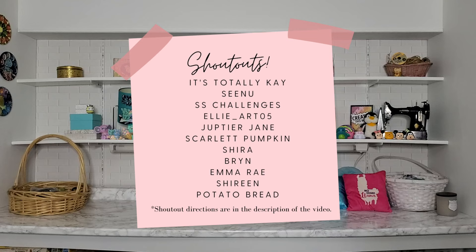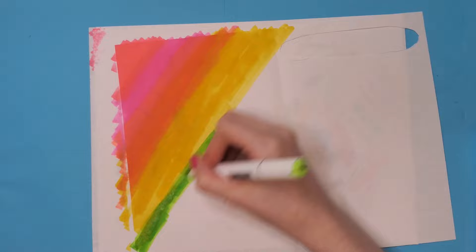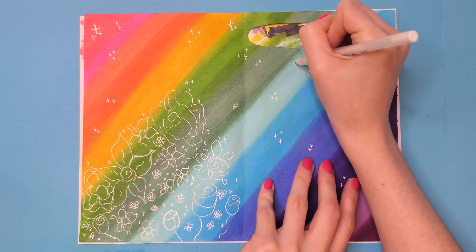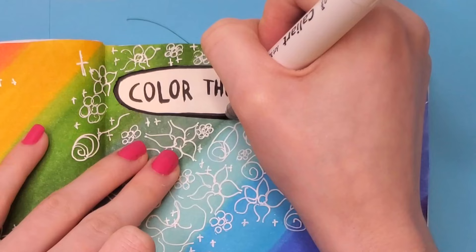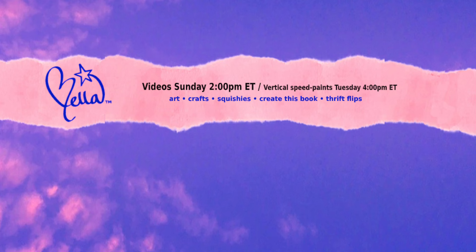Shoutouts for this week go to: It's Totally K, Seen You, SS Challenges, Ellie underscore art 05, Jupiter Jane, Scarlet Pumpkin, Shira, Bryn, Mra, and Shireen. Up next is 'color the entire page.' For this I decided to do a blended rainbow — I know it's basic, but I like rainbows and I wanted something simple to fill the page. After getting the rainbow looking the way I wanted, I took my white gel pen and made outlines of flowers. I opted for minimal white lines. Once glued into the book I cut off the excess paper and outlined the prompt. I really like the way it turned out — it's a good one. That's it for this video, thank you guys so much for watching, see you next Sunday!